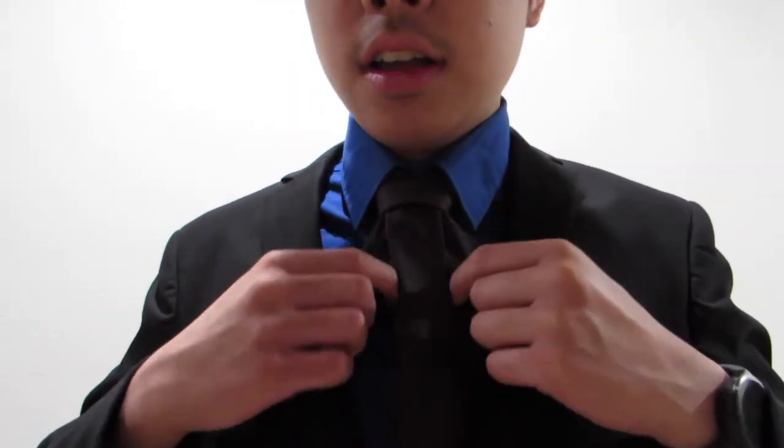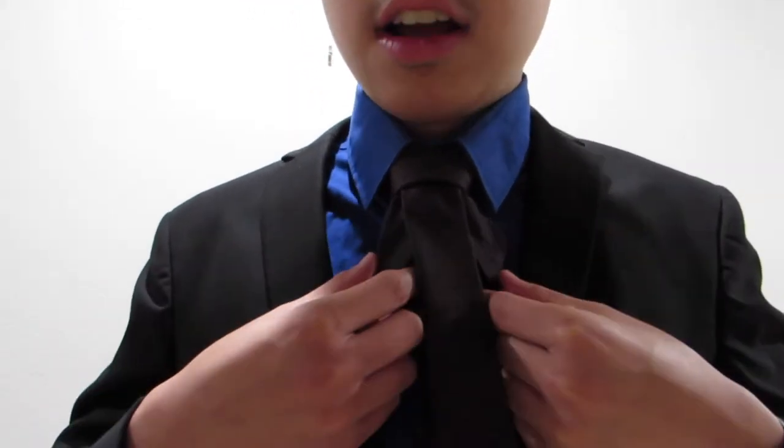Hi guys, long time no see. It's time that I'm going to be showing you how to tie the bishop knot. This is a knot I actually created not too long ago and I decided to name it this because this part of the knot here kind of looks like the back of the bishop hat that you see in church pretty much with bishops.